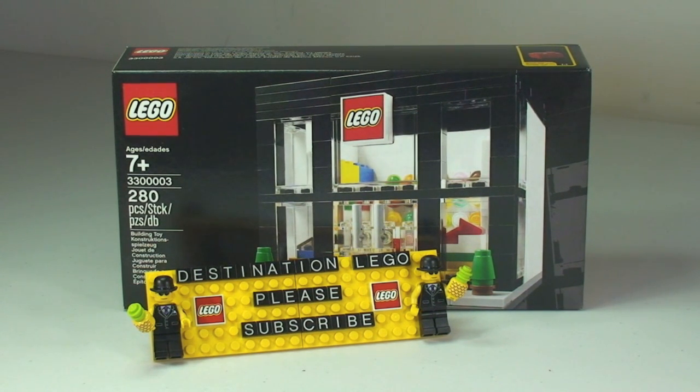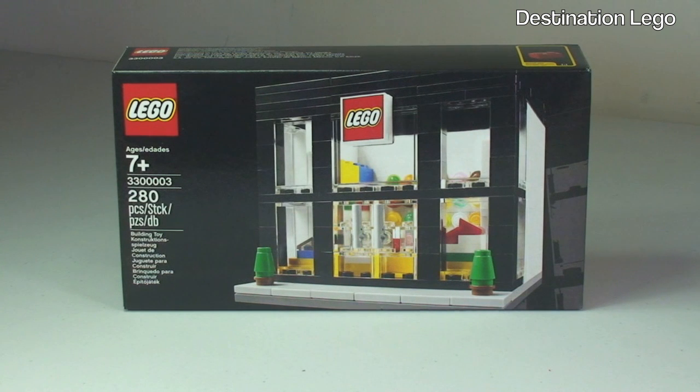The set is for ages 7 plus and comes with a piece count of 280 pieces. The other reason this is special is that it is my one-year anniversary on YouTube. I did my first video upload on the 4th of June 2013 and it is now the 8th of June 2014. I've done a vlog video directly before this one — there's a link in the description. A massive thank you to everyone for supporting me throughout my year on YouTube and to the fantastic LEGO community on YouTube and other social media platforms.